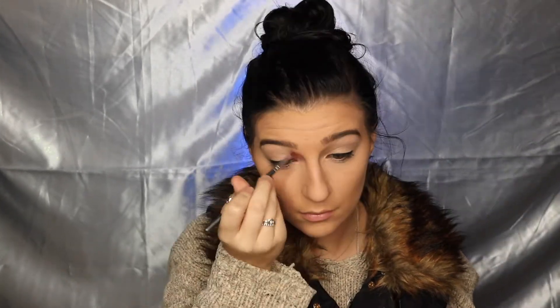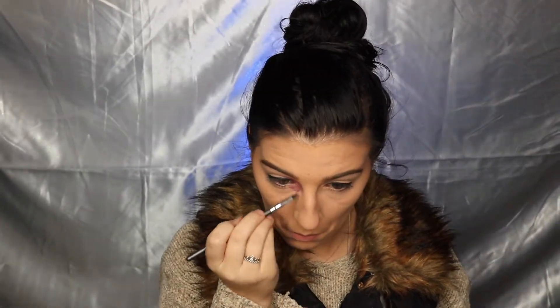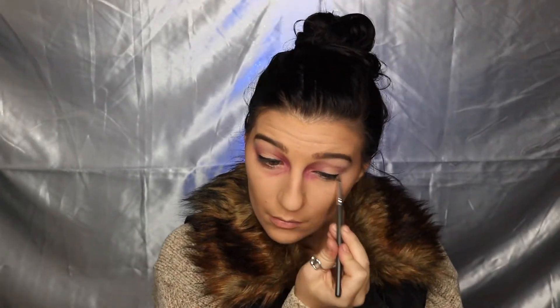Moving on to contour, I'm using the Too Faced Cocoa Contour palette and taking Medium Cocoa — we don't want to tap too much into Dark Cocoa because we want a cool-toned look, so I'm just chiseling out and deepening the contour from earlier. For the frostbite look, I'm taking the purple from the Ben Nye Bruise Wheel with a lip brush and applying that around the inner and outer corner of the eye, focusing more on the inner corner, leaving an empty spot in the center, and bringing it down toward the lower lash line. I'm also bringing that purple color around the nose — around the edges, up toward the center, and on the tip.